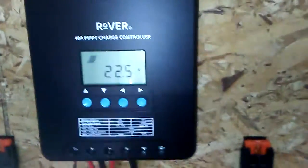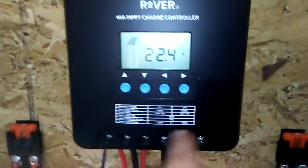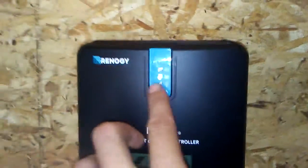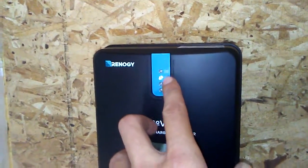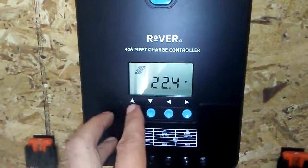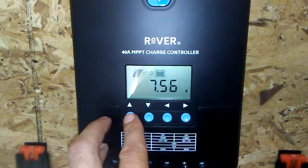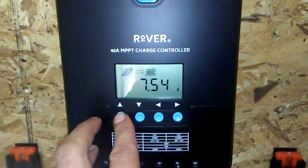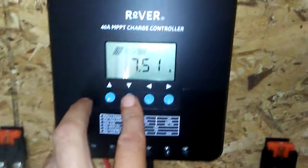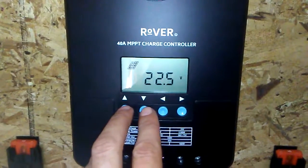With this MPPT charge controller it adjusts — it has the maximum power point tracking system so it utilizes the whole thing. As you can see with the blinking lights, the manual they have is awesome for this. I highly recommend it, it's really easy to use.